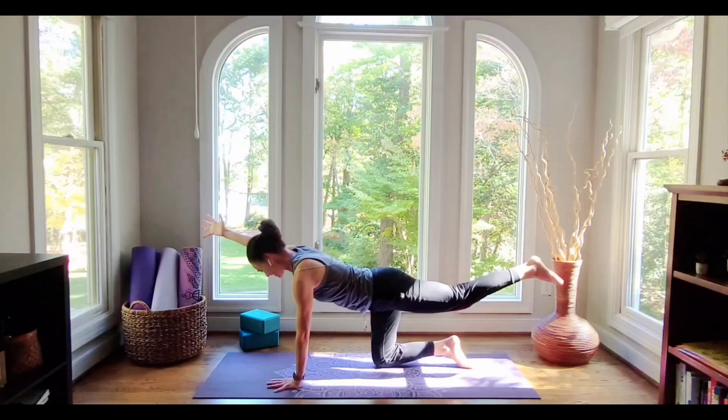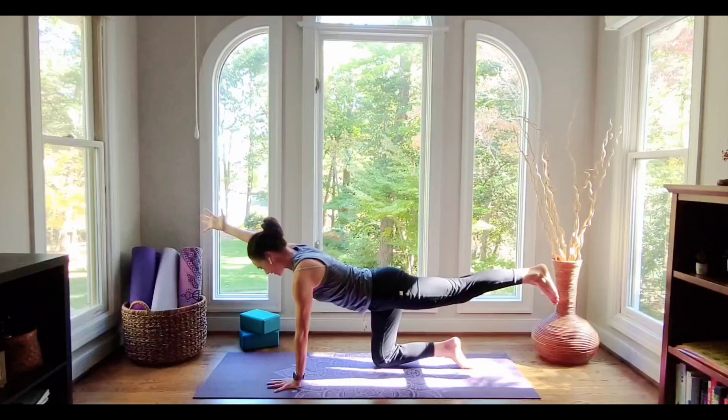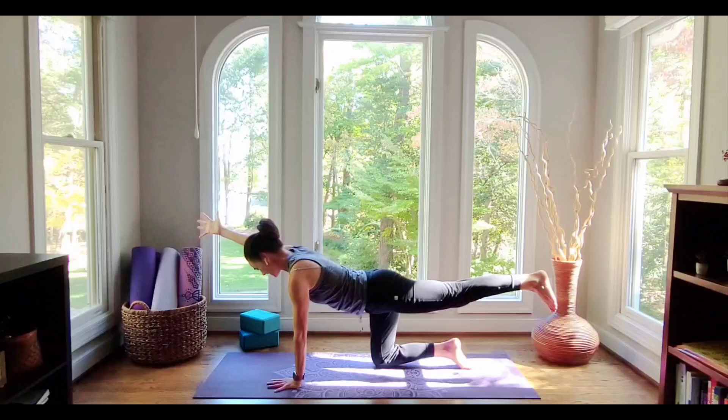You can then add that left leg — kick it back, flex the foot, and spread the fingers wide on the hand. Put lots of activity and energy out through the hand and the foot. Strong, long arm; engaged back leg; lifted belly.